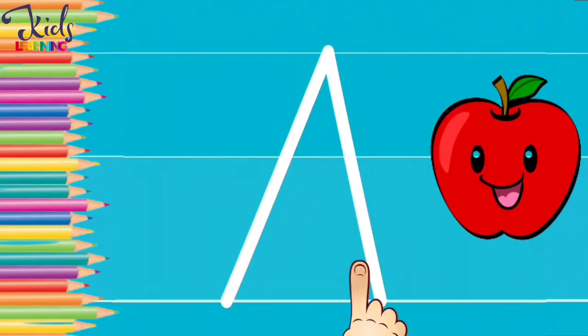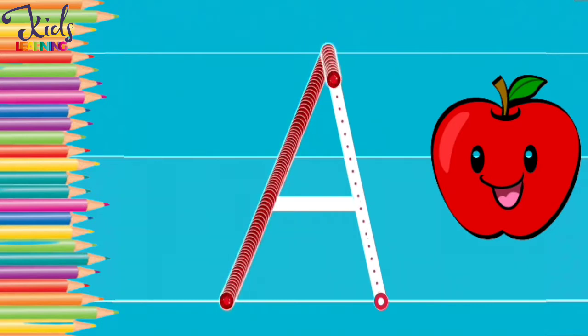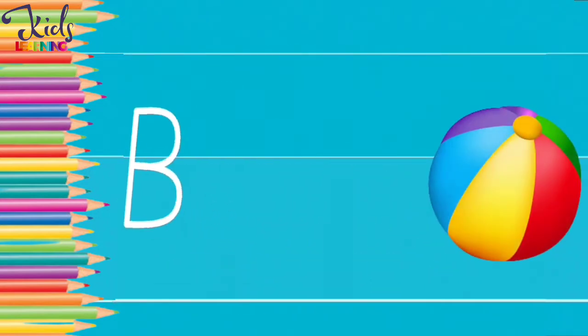Now move your finger like this. A. B. B for ball.